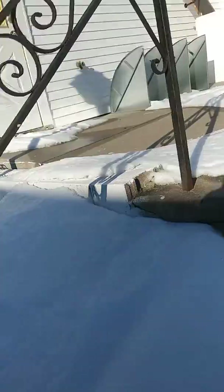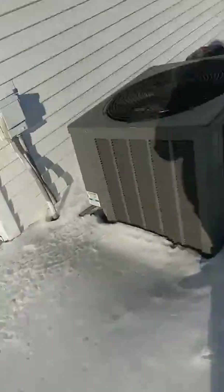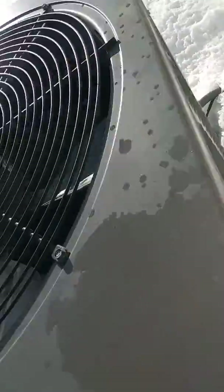Here's an air conditioner at someone's house. I'm going to make this video extremely quick because this is not my property at all, and these stairs — you can't even see them because there's snow on them. I'm pretty sure this is a Rheem just from looking at it. It doesn't say, but I know it is. Maybe it's like a Weather King or something.